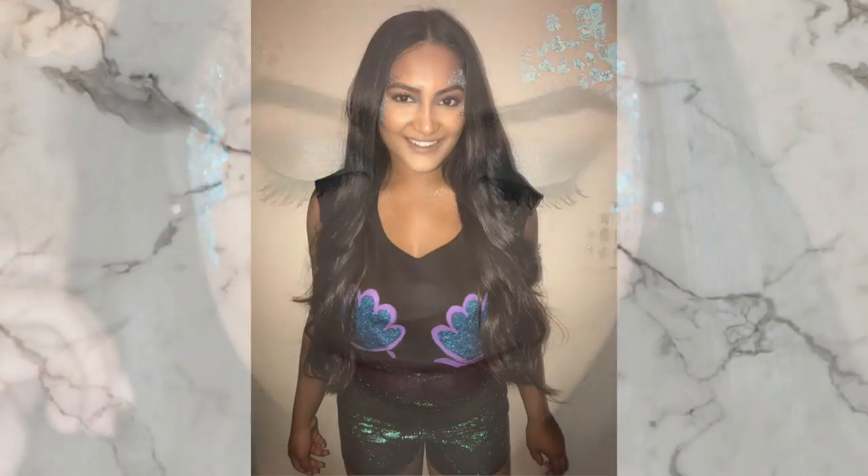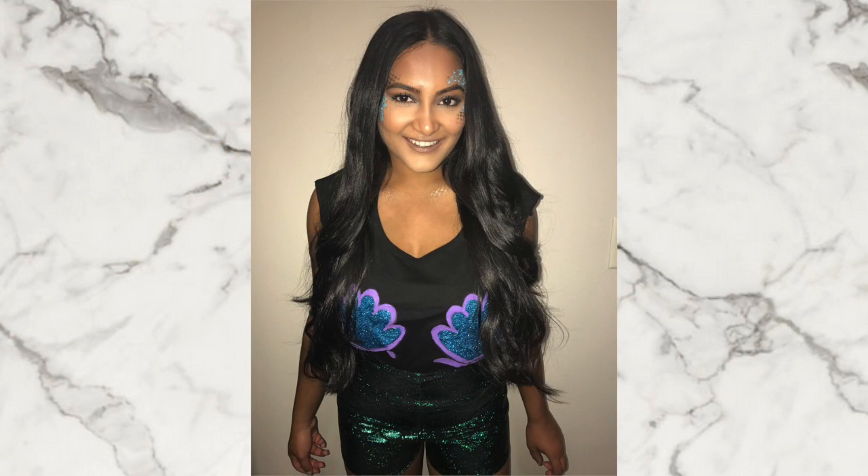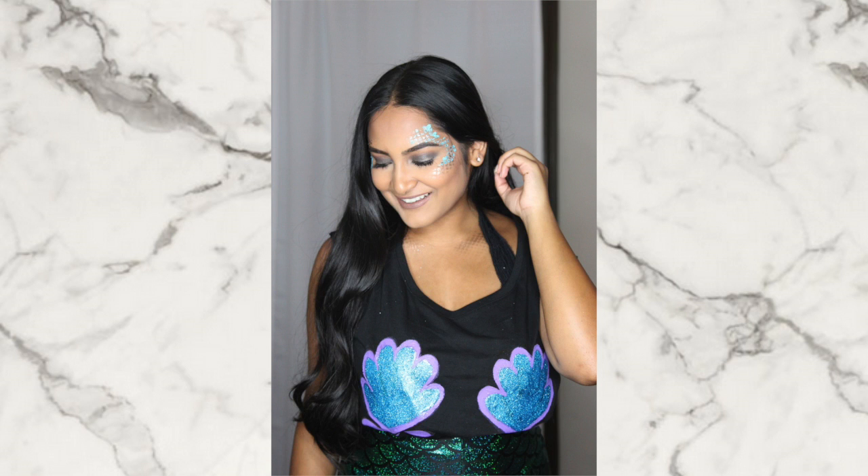For my outfit, I wore these Spanx which I got online — I'll link them down below. They just have that scaly mermaid print. For my top, I actually DIY'd this — I put seashells on it with acrylic paint and then put some glitter on top, and I thought it turned out really cute. But that's it for this mermaid tutorial. I hope you guys enjoyed it, and I will see you in my next video. Bye!